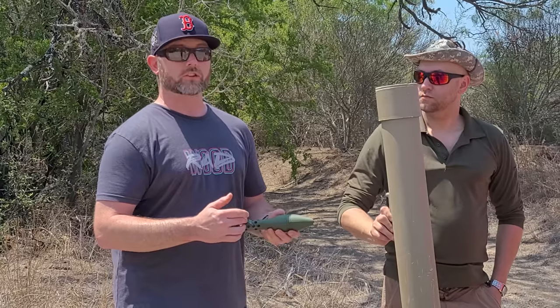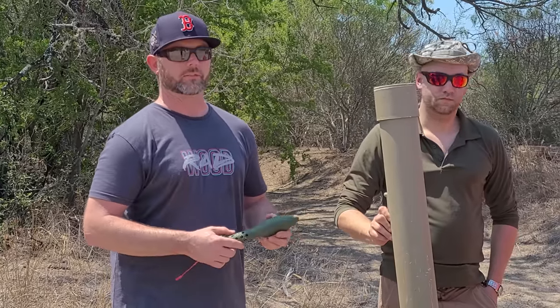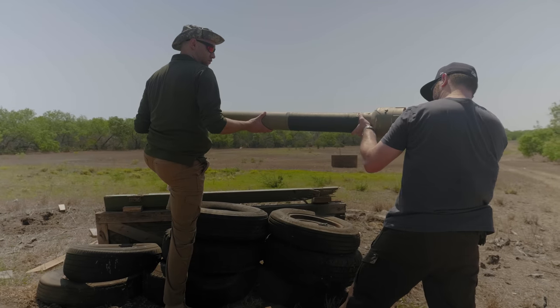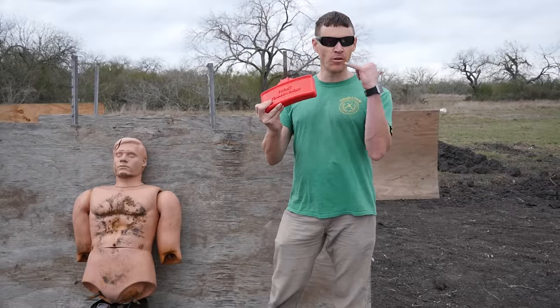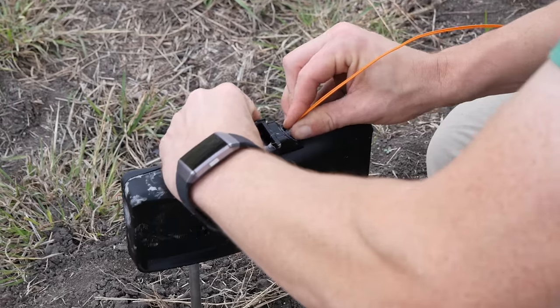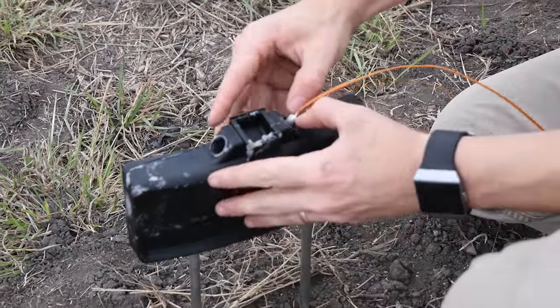Steve approached us a few months back to see if we could combine forces with him and Dan on their 3D printed rocket project. Seeing as we are all about 3D printed ordnance — it's kind of our thing ever since we made a 3D printed claymore — how could we say no?